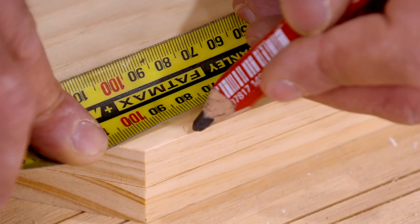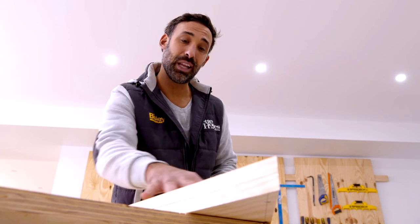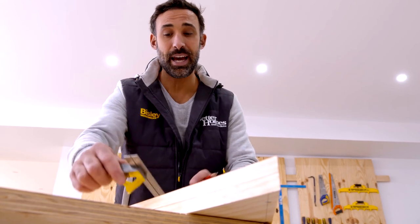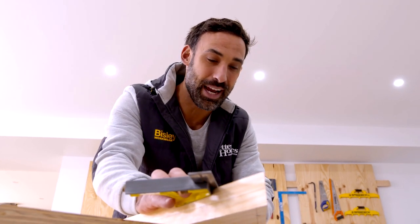This rack will end up holding five skateboards and three scooters. With all our measurements marked along this edge, I now want to transfer them to our two parallel lines that we did earlier. For that, I'm just using my combination square set on a 45-degree angle.